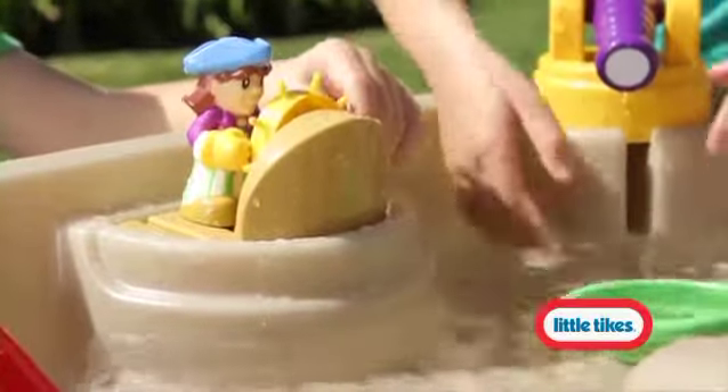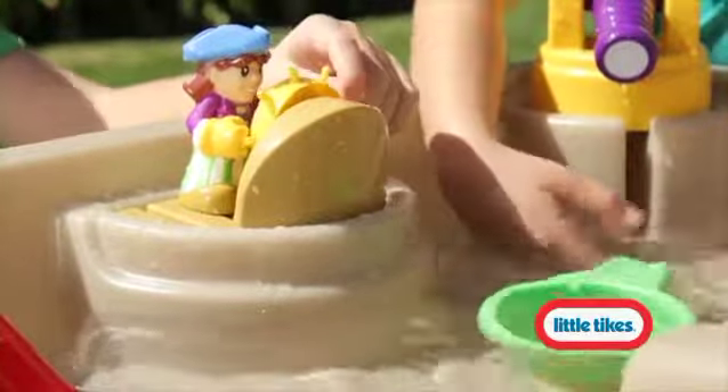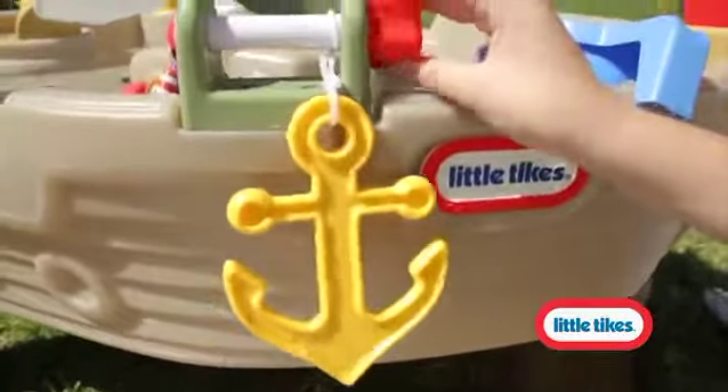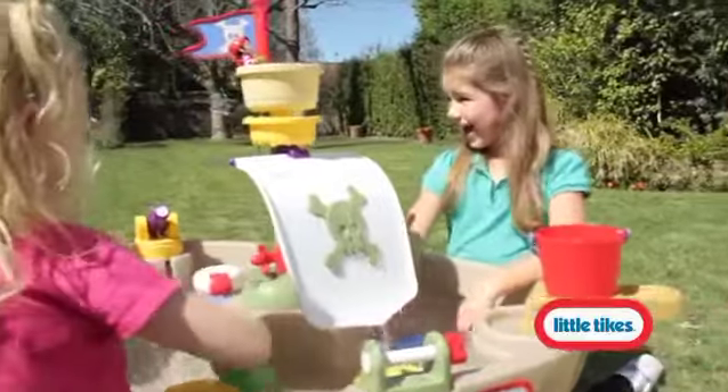But what's a pirate ship without a cap? The spinning steering wheel lets your little one manage even the highest seas. Just like a real pirate ship, the anchor raises and lowers by cranking a handle.